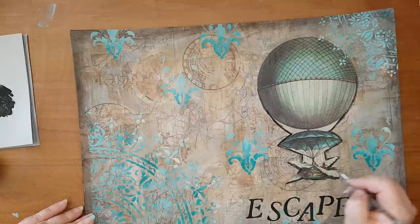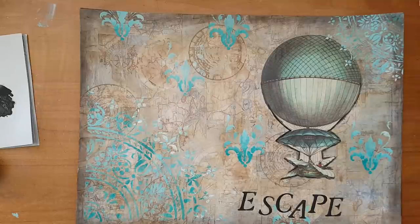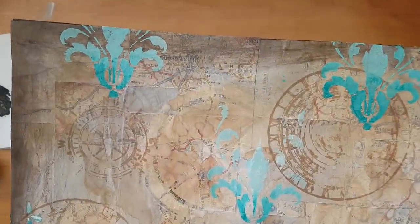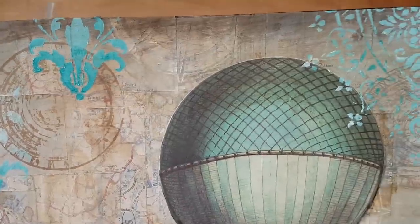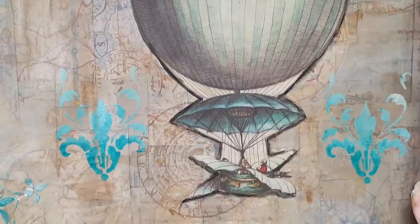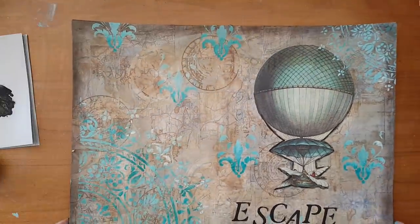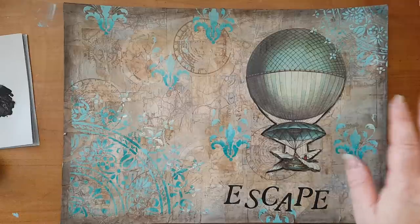I think this is it — that's my page. I really like it, hope you do too. I'm bringing it closer to the camera so you can see all the little details that are making the interest in the background. Thank you for watching, thank you for leaving comments below. I'll be seeing you in my next video, bye for now.